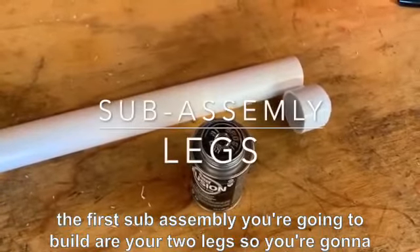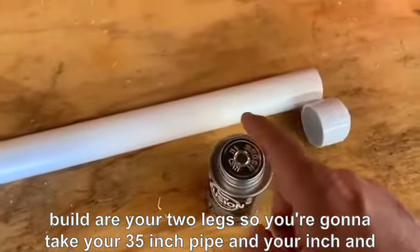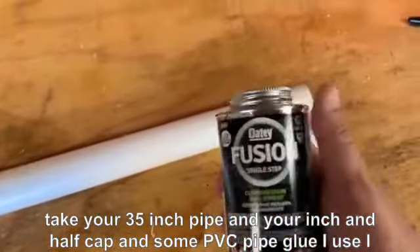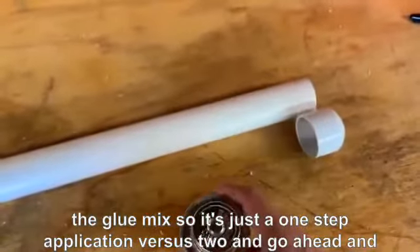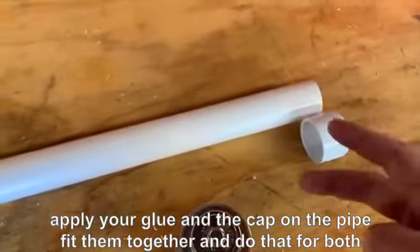The first sub-assembly you're going to build are your two legs. Take your 35-inch pipe and your 1.5-inch cap and some PVC pipe glue. I like to use a type that already has the primer and glue mixed, so it's just a one-step application. Go ahead and apply your glue in the cap and on the pipe, fit them together, and do that for both legs.